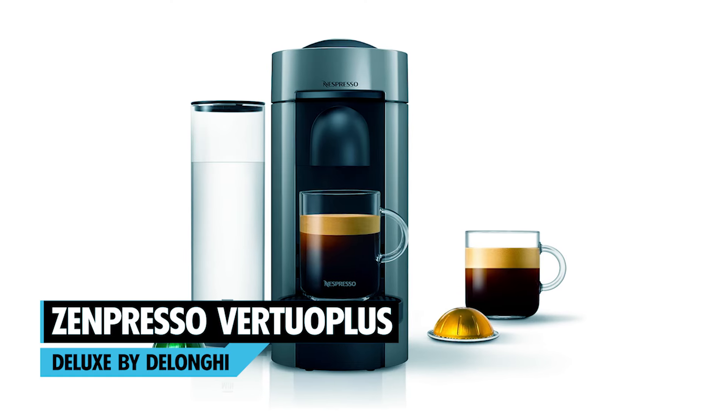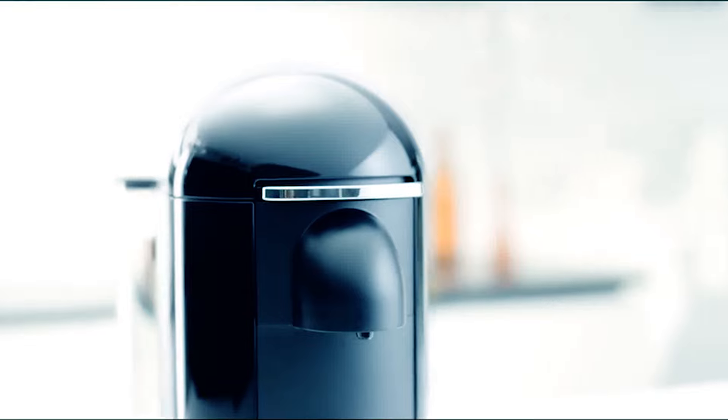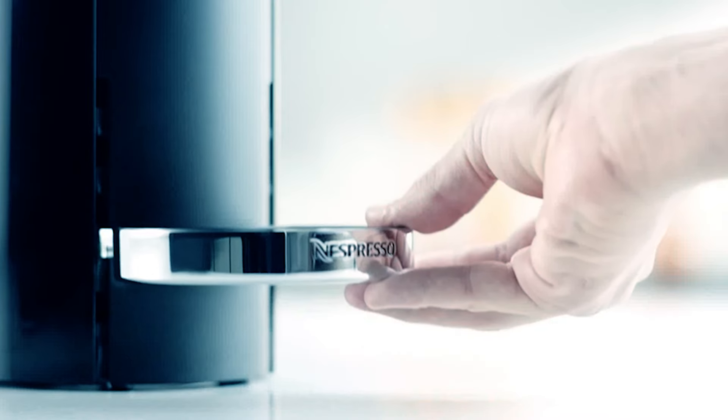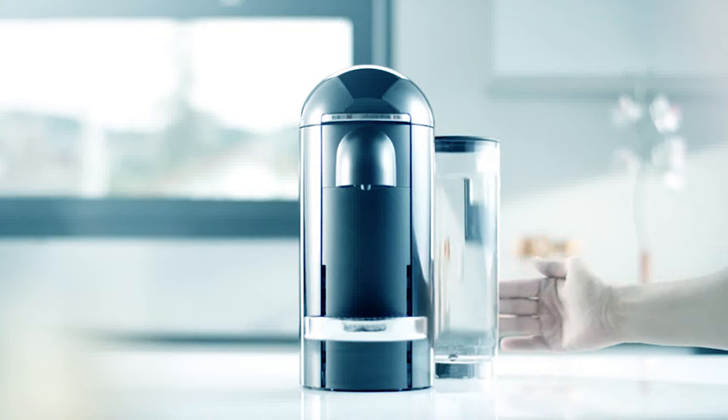If you're looking for the perfect capsule espresso maker, the Nespresso Vertuo Plus Deluxe Espresso and Coffee Maker is the ideal choice for you. This single-serve brewer utilizes bar-coding technology to deliver the best cup of coffee or espresso every single time, according to the capsule's unique parameters.